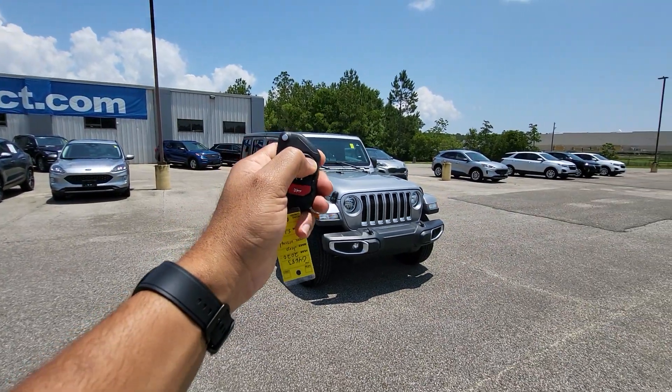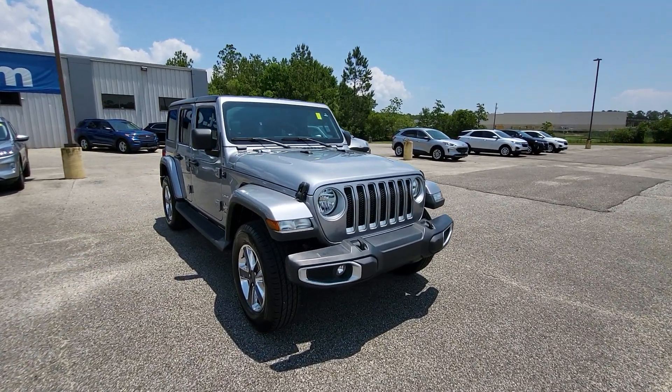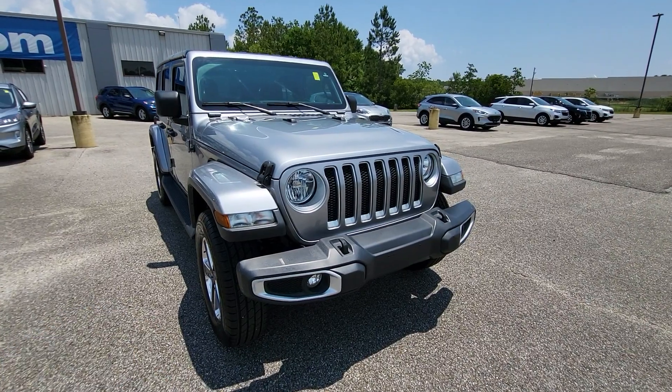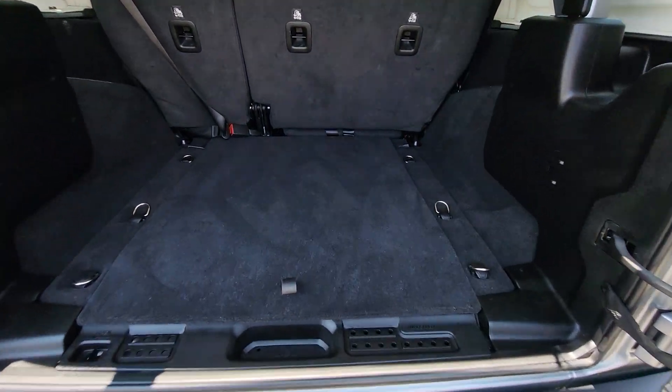It does have remote start — let's go ahead and hit the remote start for you. And then taking a look at the rear cargo area, everything looks great back here.